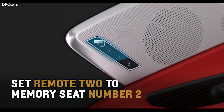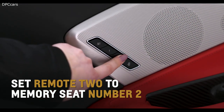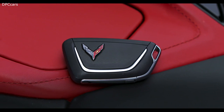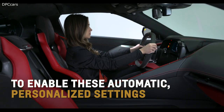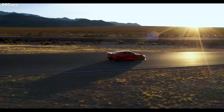For example, set Remote 2 to Memory Seat Number 2. One remote has a chrome flag and the other has a black flag for easy identification outside of the vehicle. Carry the linked remote key to your Corvette to enable these automatic personalized settings on the next key-on cycle. For more information, refer to the owner's manual.